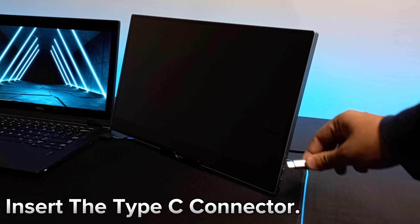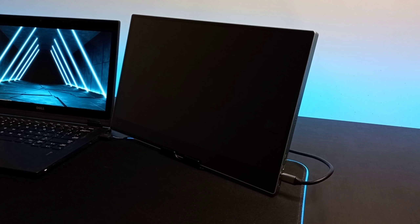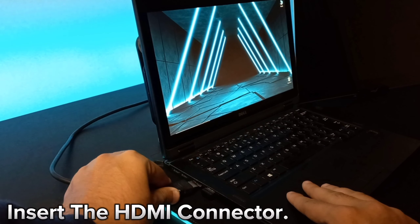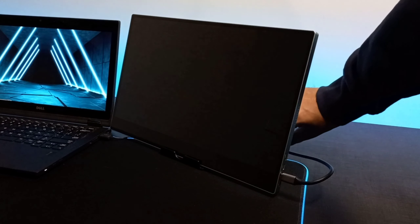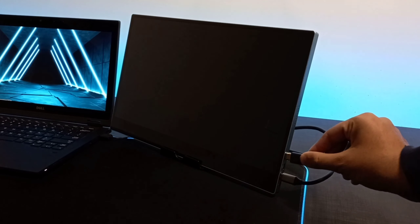Insert the Type-C connector in the Type-C power port of your portable monitor. Insert the HDMI connector to the port of your laptop. Insert the Mini-HDMI connector to the port of your portable monitor.